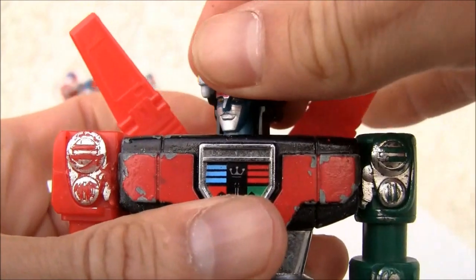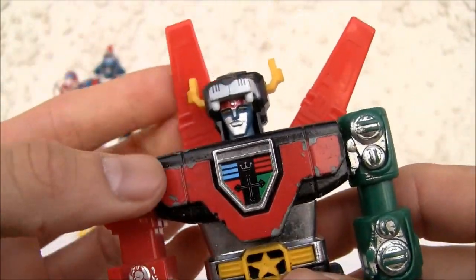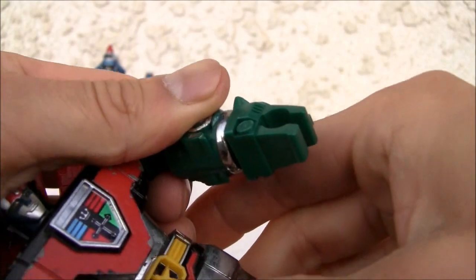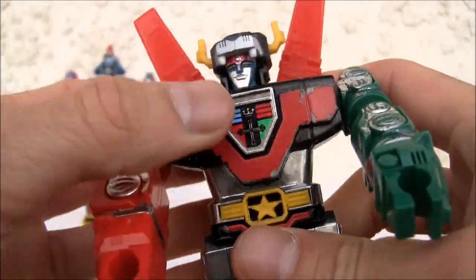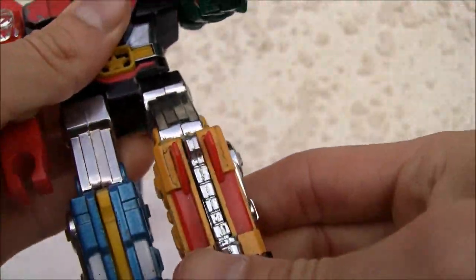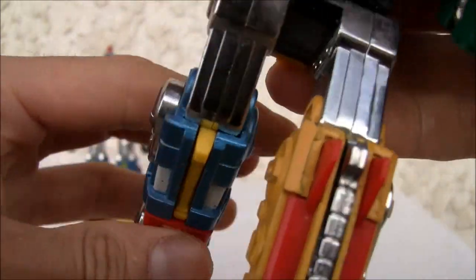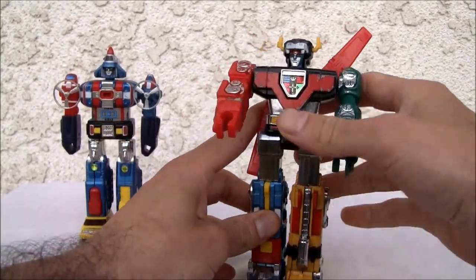The head actually swivels and that's about all you get. This isn't like the huge GB36, the 11-inch Voltron — I have that and maybe one day I'll do a review on that. The arms do extend, they shot out, but there's not much movement. It moves up and down. You got the back panels that swivel and a detail on the chest. It does have hip rotation so he can move a little bit. Articulation-wise, not the greatest, but man he is heavy.